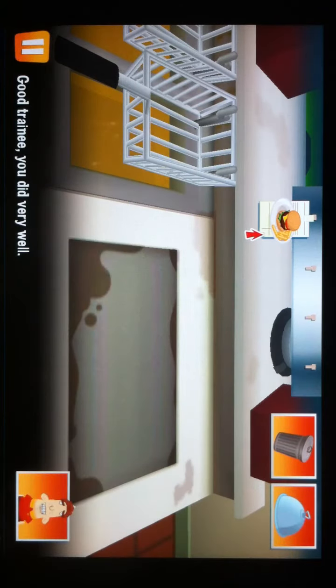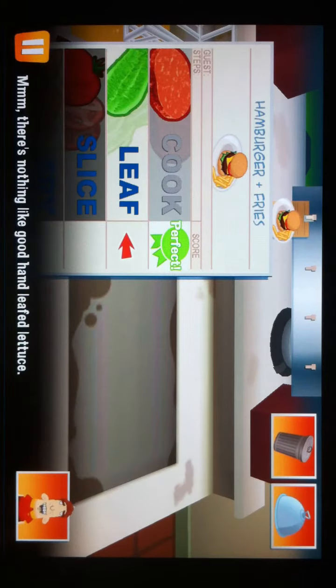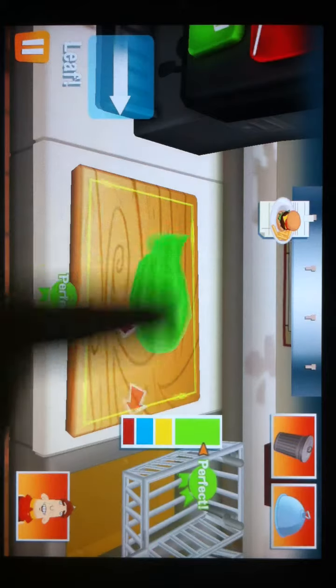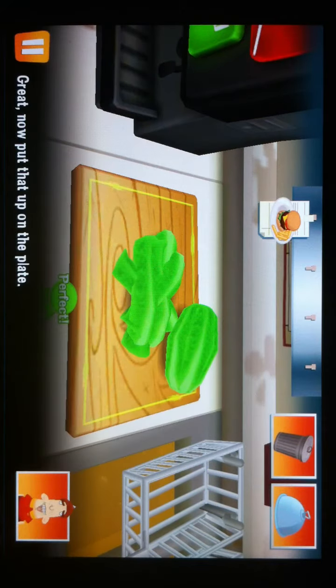Good training. You did very well. There's nothing like good hand-leaf lettuce. Now put that up on the plate.